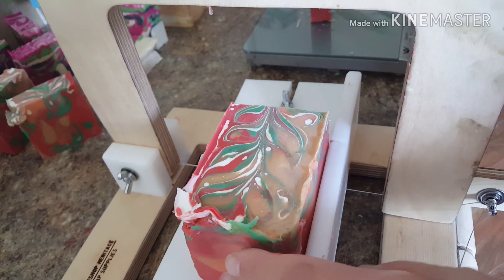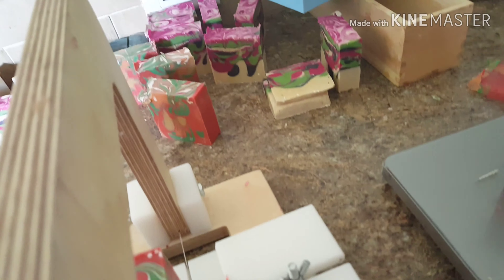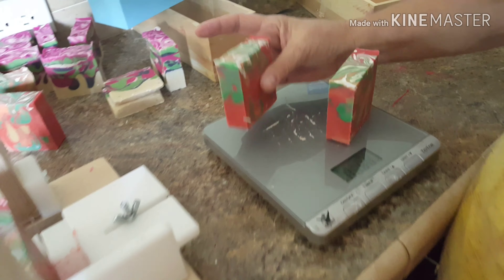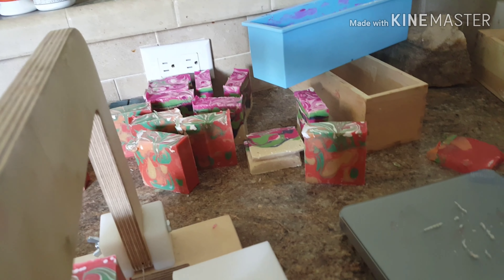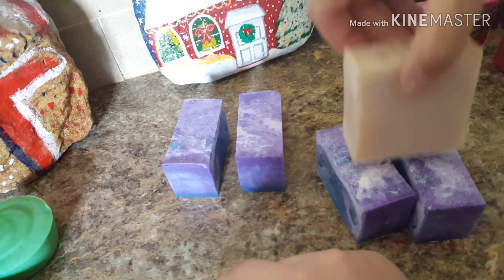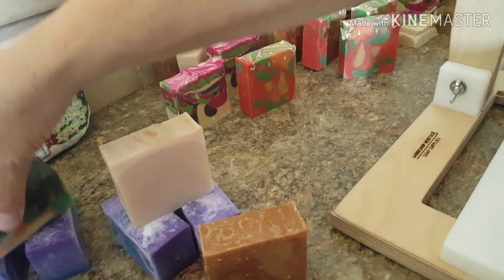This soap and this soap back here are all made with goat milk, coconut oil, olive oil, sodium hydroxide, castor oil, and colorants. This is apple and this is blackberry. All of these soaps here are not up for sale yet — it'll be four weeks before these are for sale. The ones that are for sale are the galaxy soaps, the coconut soap, the honey and oat milk soap, and the cherry blossom soap. Those are the ones that are up for sale right now.